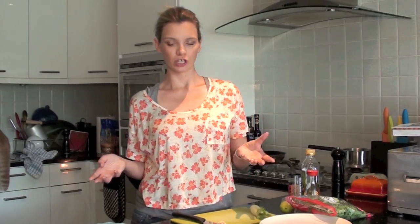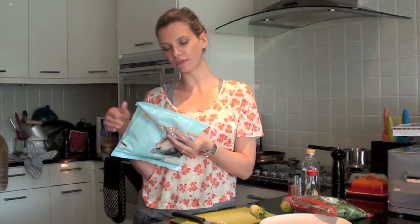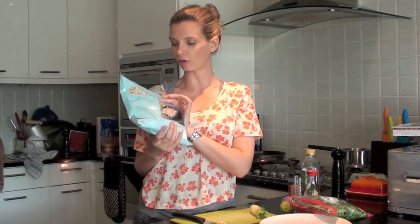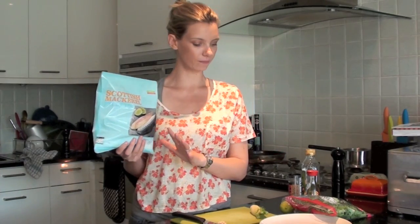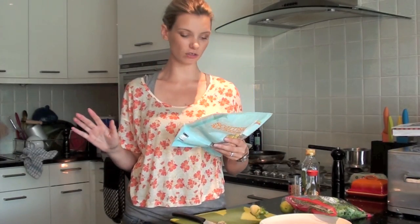We're using mackerel that is fresh but has been frozen as soon as it was caught. You can have a bag of these in your freezer — these frozen Scottish mackerel fillets from Waitrose. You can cook them from frozen, so as soon as you know you're going to do the salad, you've always got the mackerel ready. Obviously it's nice to have really fresh fish from the fishmonger, but sometimes we just don't have time. I'm going to put these under the grill for about 10 to 15 minutes.